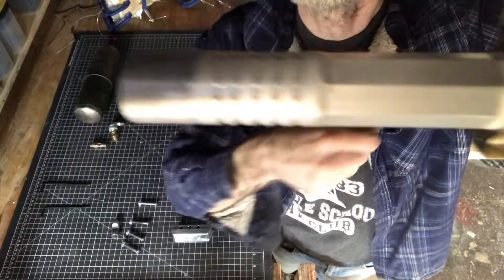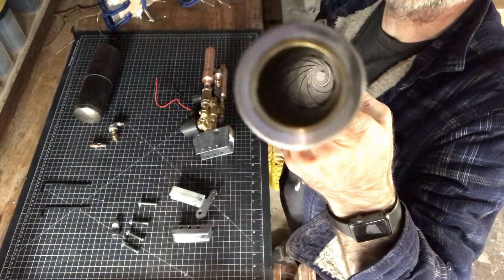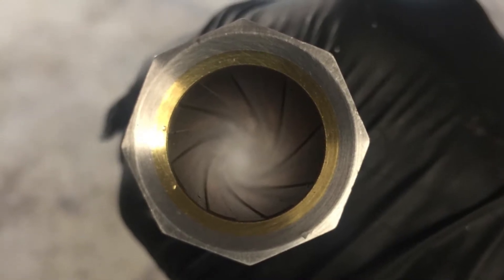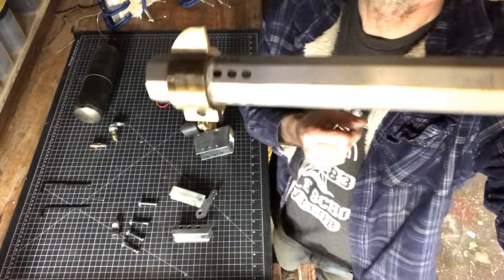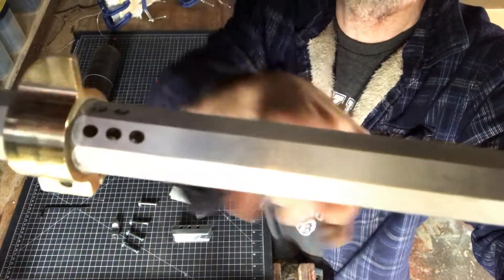I think it does look cool. This is one of the barrels you can see. And after experimenting I had to put these stabilizers on.